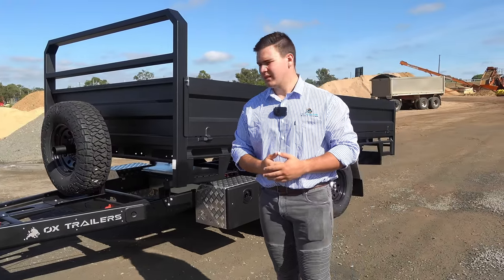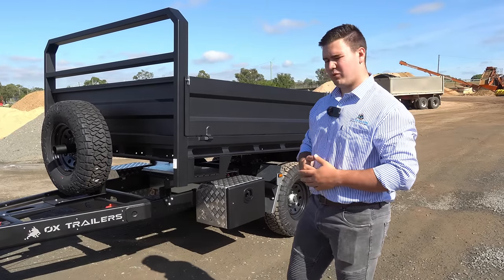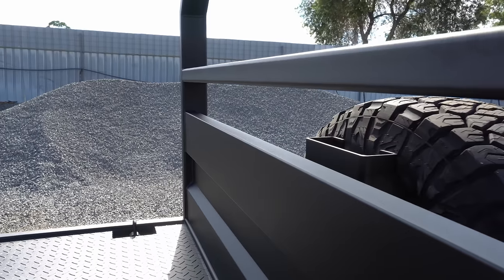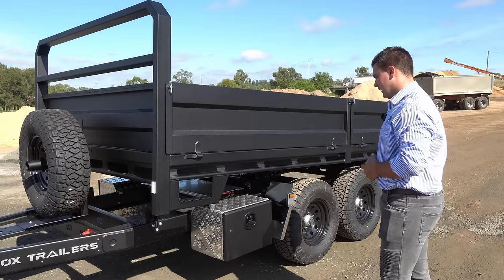Hi guys, Carlton from Ox Trailers here. Just going to show you a few highlights on this three and a half ton, 4.2 by 2.1 rear tipper. We start up front with the heavy duty fixed headboard, 100 by 50mm by 4mm.